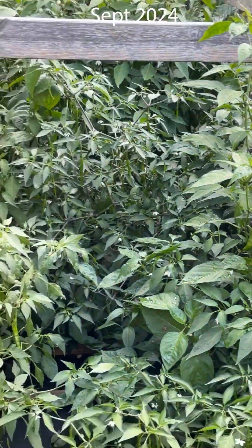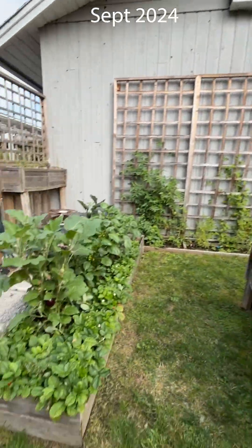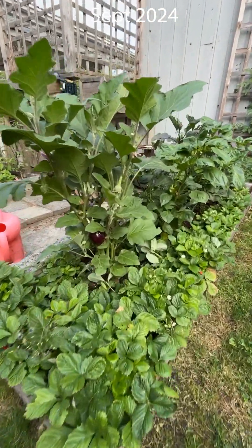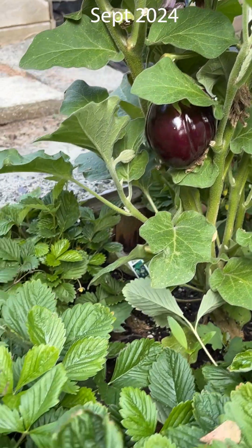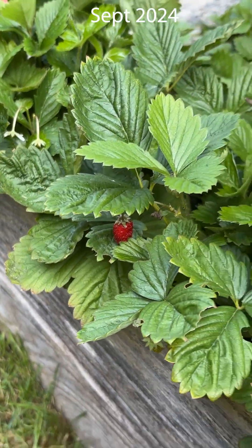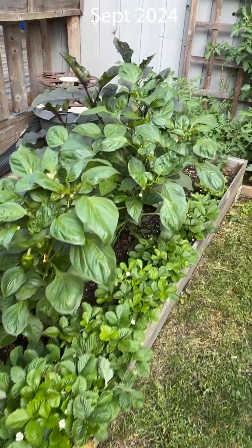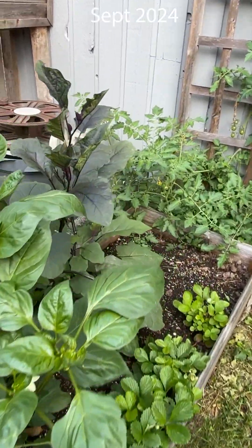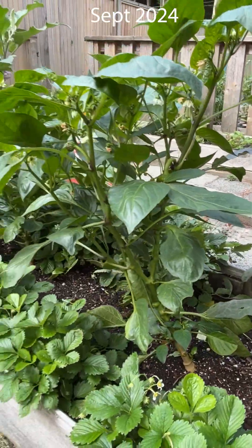There are some jalapenos there - the amount of peppers growing here is unbelievable. Just to show you some other things I grew: here's an eggplant and also strawberries from seed, believe it or not. I wanted to grow strawberries from seed - they're super tiny but everything is going very well. I was really impressed. This is also a Japanese long eggplant.